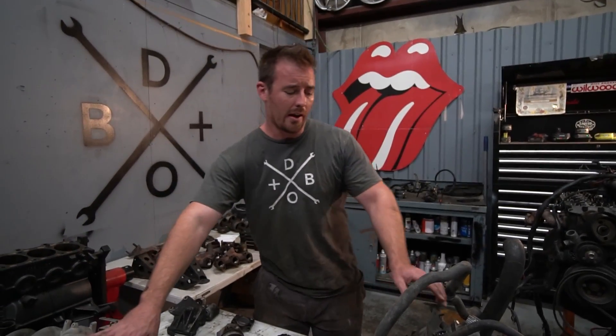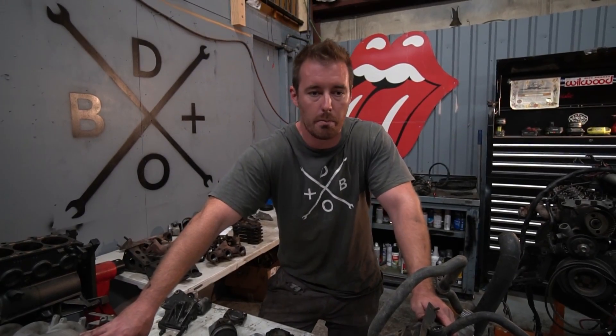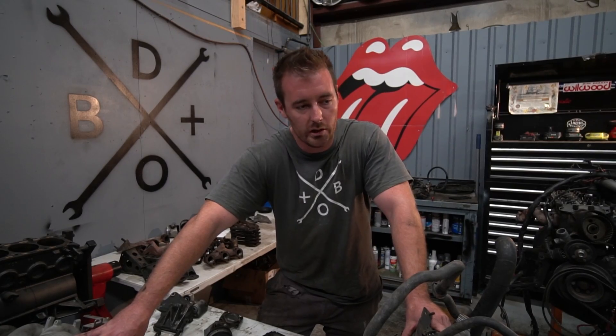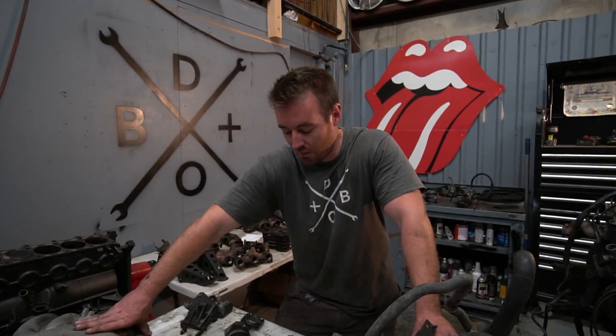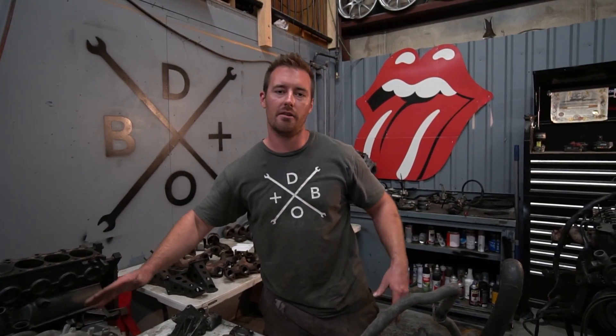I hope you guys enjoy all the videos we do. Thank you so much for your support — the bigger our channel gets, the more cool stuff like this I can do. You guys get good information out of it, it's a symbiotic relationship. Thank you so much for watching, hope you're doing great on your builds back home, and stay safe out there.